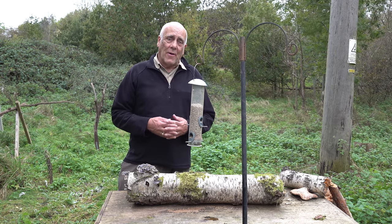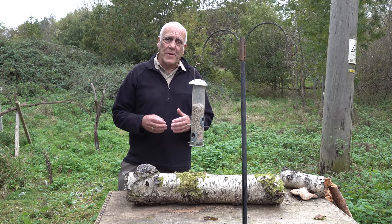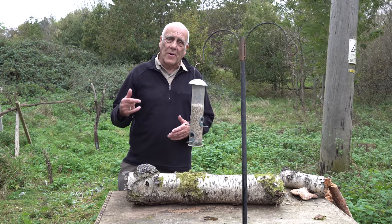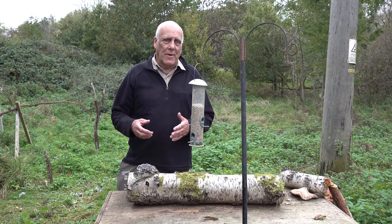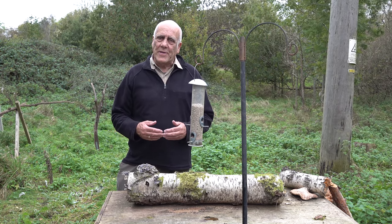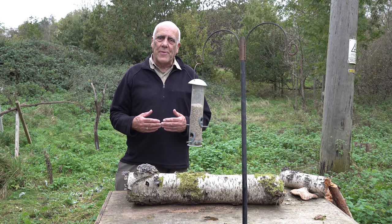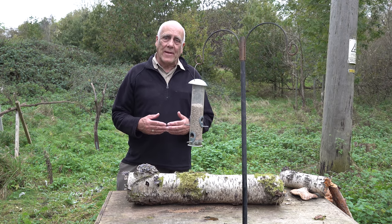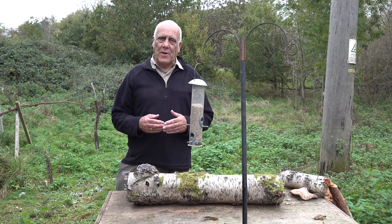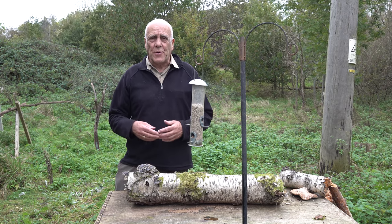Next thing you want is the right lighting. You can spend a fortune on cameras and camera lenses but if you don't have the appropriate light for the subject you're still not going to get nice pictures. Today's going to be a mixture. I'm going to be doing blue tits and great tits. Both have a pale yellow breast and white cheeks, and both of those areas can burn out very readily when photographing in strong sunlight. It's much better to do birds like that in a softer, overcast light.